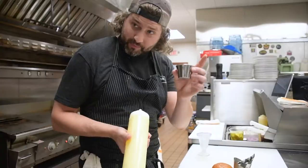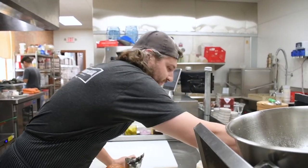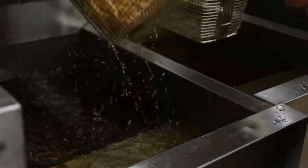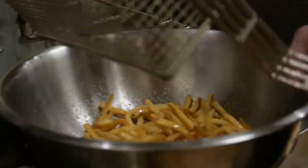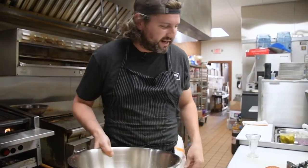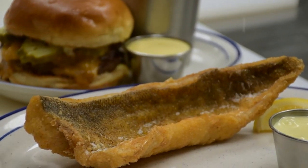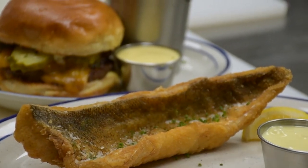With our walleye we've got our house-made tartar sauce, and for our fries our house-made garlic aioli. You can hear that good crispy fry shake — that means they're nice and done. We season our fries with a lot of salt; nobody likes a plain potato. We top the walleye with Maldon sea salt, a nice crispy flaky salt, and thin-cut chives.